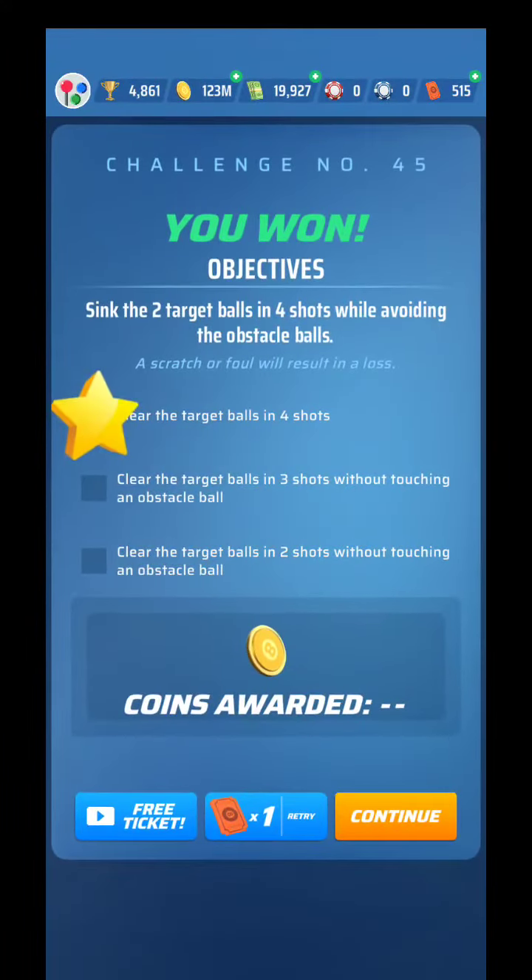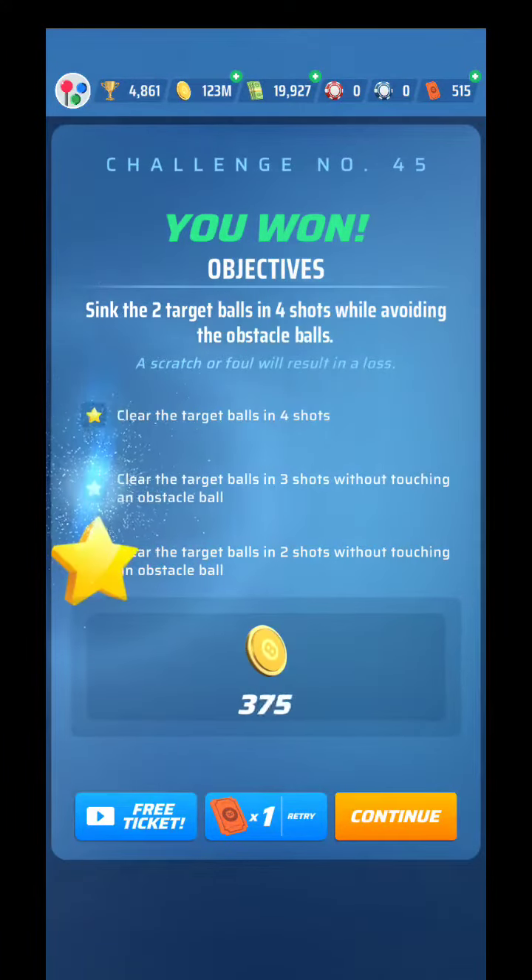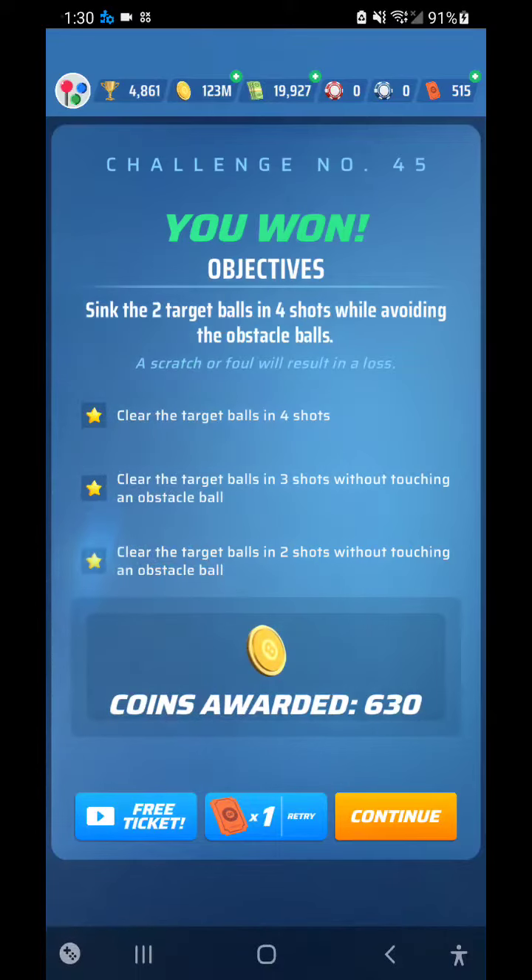And that is how you're going to clear that one. As you can see, we made easy work of that one. Hopefully you guys can too. Best of luck on that one and see you guys coming up momentarily on 46.